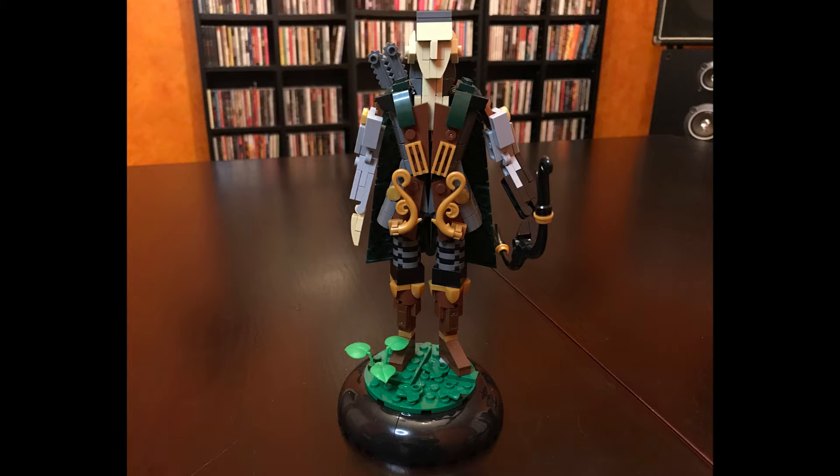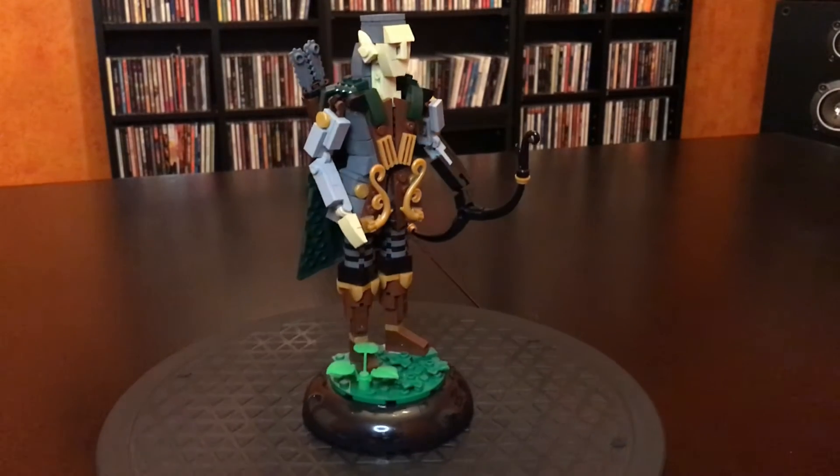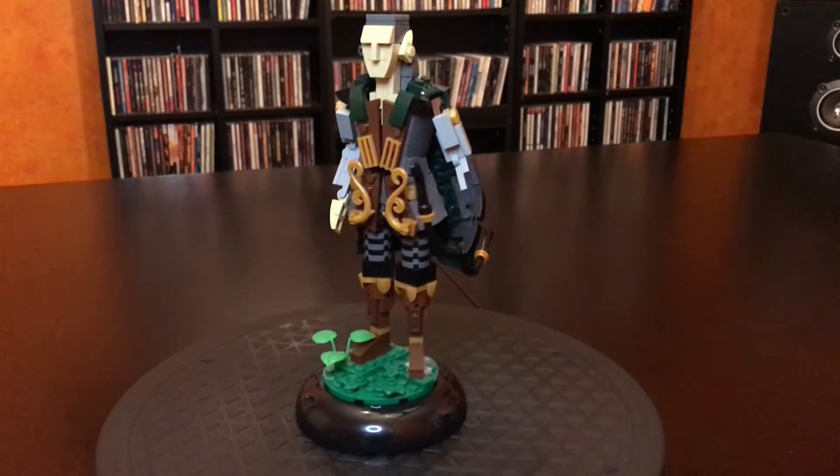Here is the Elf Archer. That face is so cool — just such a neat detail on that face. He's also just super detailed overall, from his cloak to his quiver, his leather shooting hand. It's so neat. Really love this guy.